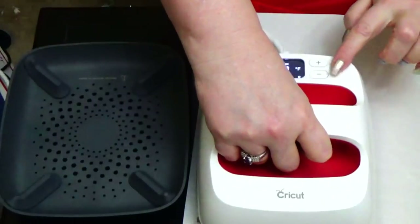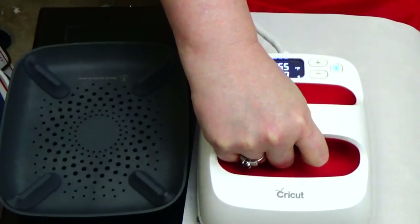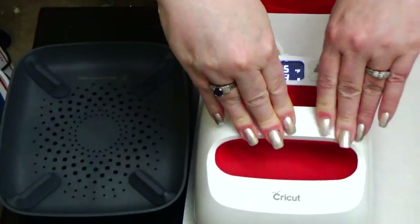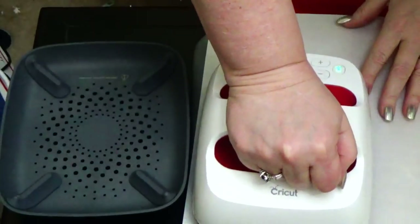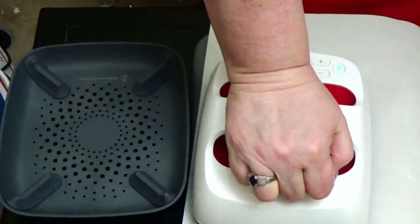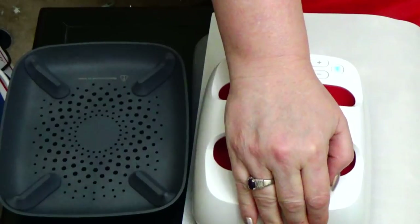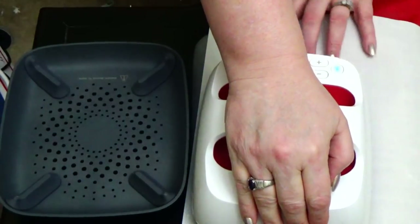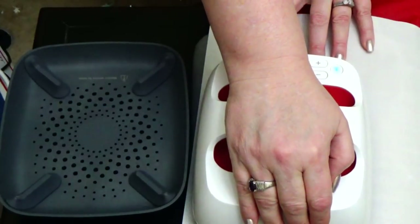I am doing one side at a time because I'm using my small press for the area that I have. I do have the 9x9, but I did not want to unpack it from my Cricut totes because I carry it with me. I'm just ironing on — I'm not really putting any pressure. I'm actually sitting down, and I just have my hand on it. I'm going to slide it over and hit my timer again with the little mini press.